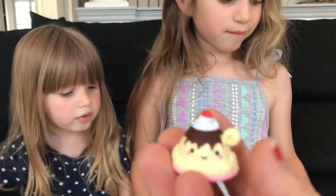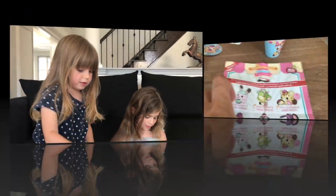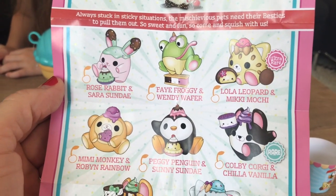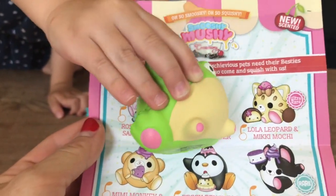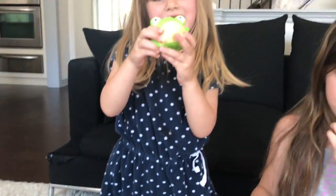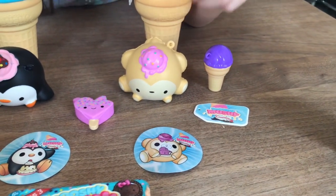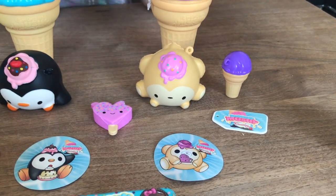This is super, super cute! Here we have a collector guide and it says: always stuck in sticky situations, the mischievous pets need their besties to pull them out — so sweet and fun, come and squish with us! We've got Faye Froggy and Wendy Wafer! That's Wendy Wafer right there and Faye Froggy! We also have Peggy Penguin and Sunny Sunday! And our third one — oh, it is a monkey! It's Mimi Monkey and Robin Rainbow!